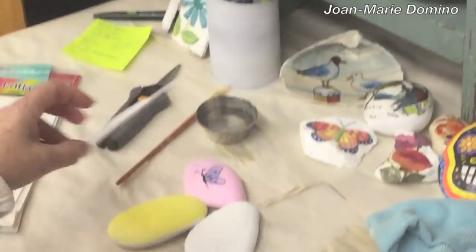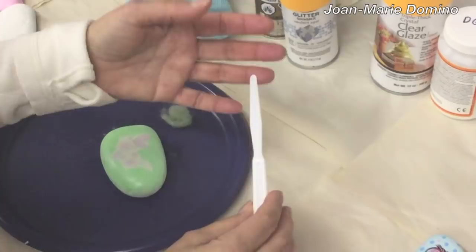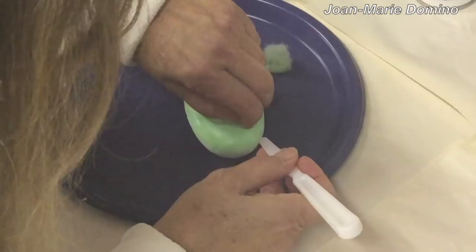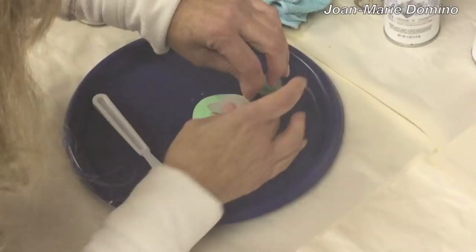Now we want to peel the backing off. I'm using a tool that looks like this — I got it with a bag of paint brushes from a craft store. It works really well because I can slide it underneath the cardboard backing instead of using an X-Acto knife, and I'm going to peel it away like that. Look how pretty that is — it looks almost hand painted, doesn't it?